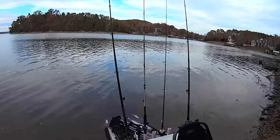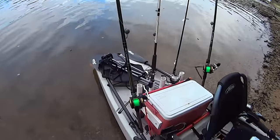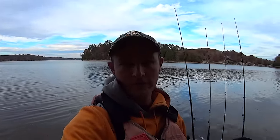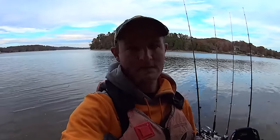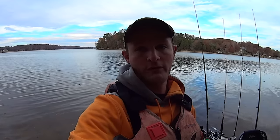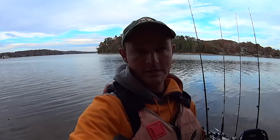Let me just show them to you here. These are Okuma Longitude surf fishing rods. I ultimately went with the nine foot model. I had initially ordered the 12 foot — these rods come in casting and spinning — and I'm more of a casting gear kind of guy, but the casting version comes in nine foot and twelve foot. I had initially ordered the 12 foot model, but they showed up broke. The guides were popped out of them due to the shipping, so I sent them back.